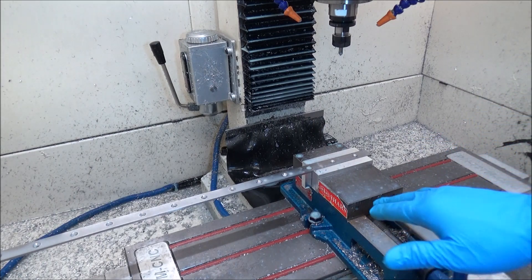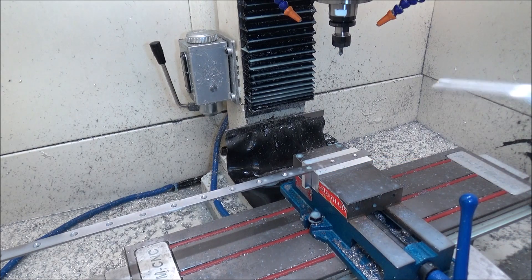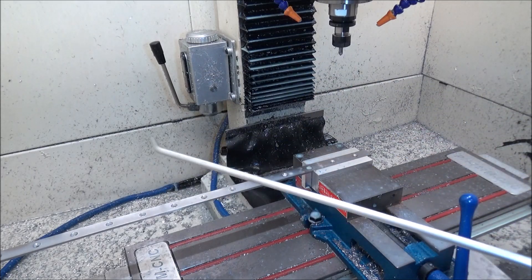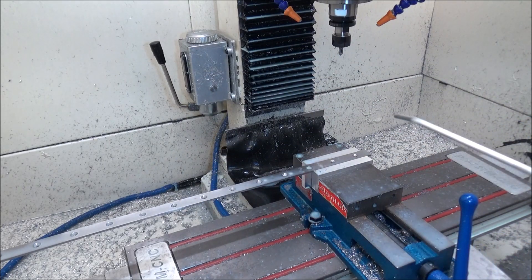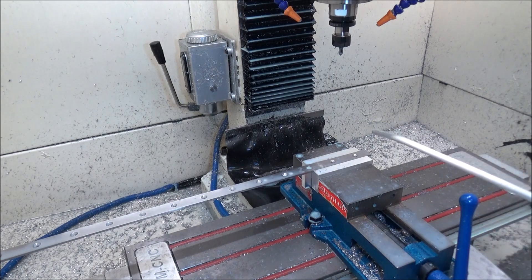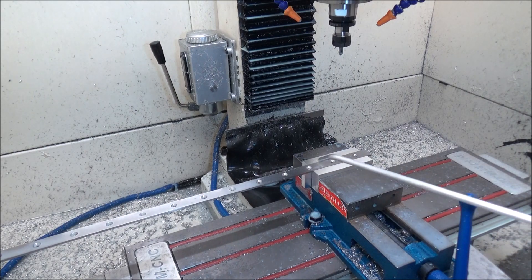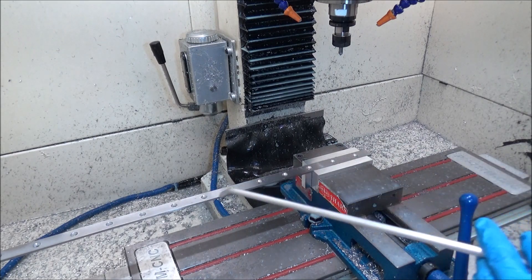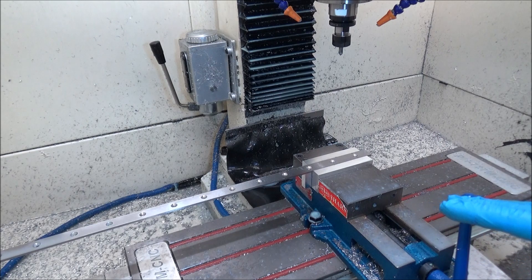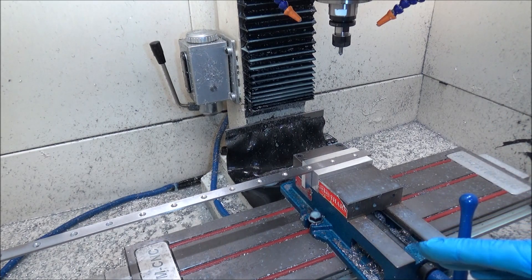Always wear your safety glasses and be very cautious when using compressed air to blow off your parts, especially when you've got all these little fine splinters - you don't know where these things are going to go. You often see videos on YouTube where guys are doing grinding and not wearing safety glasses. If you get something in your eye and lose an eye, you're not going to be doing very much machining after that.